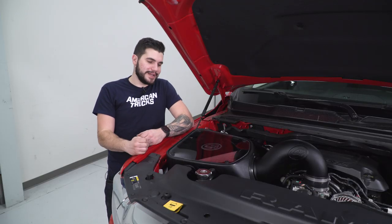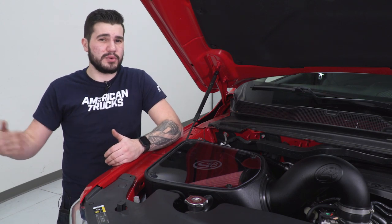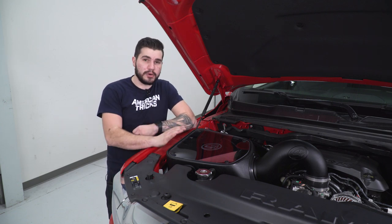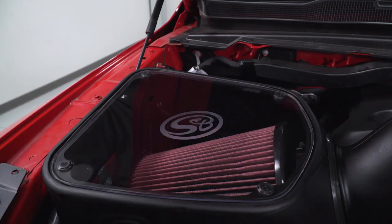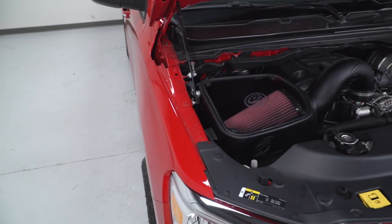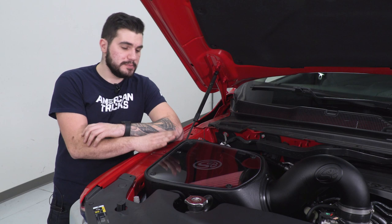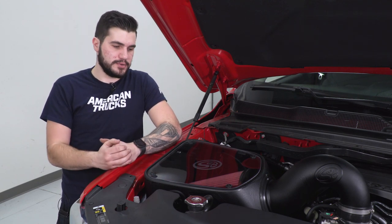Dry filters, on the other hand, aren't really gonna be that great as far as reusability. Sometimes you can clean them off with pressurized air, but that only goes so far and you can only do that so many times. So if you're looking for something that's gonna last a lot longer, this is gonna be the way to go. For guys located in dry climate areas, maybe seeing a lot more air pollution, this one's gonna clog up a little bit more often — you're gonna have to do maintenance more frequently, but it's still a top-quality filter.